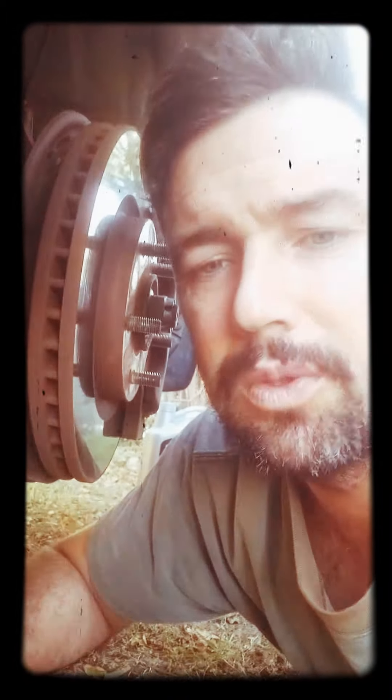Happy Anzac Day. I did that this morning — six o'clock on the front lawn with me and the missus and a candle. There were about four or five houses in a row. Beautiful, great way to do it. Shame we couldn't all get down to the Anzac Day the normal way to do it, but hey, we still get to honour the Anzacs. God bless them. Lest we forget.